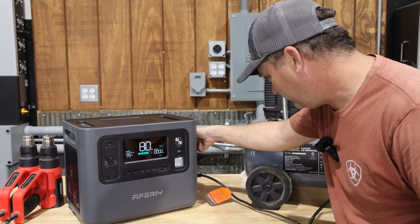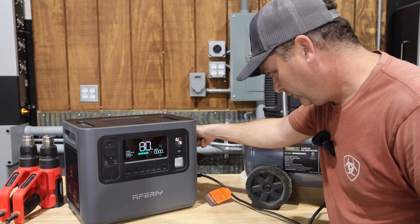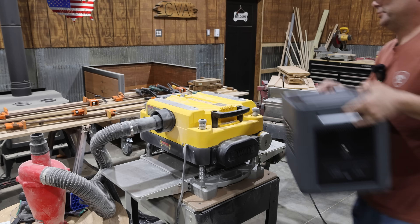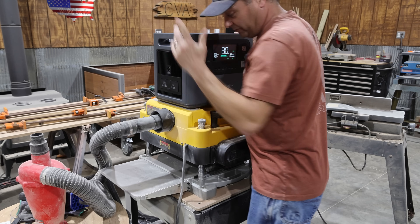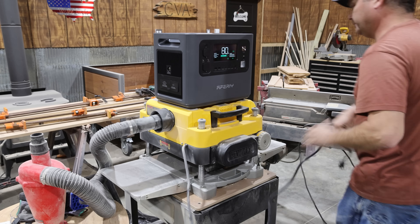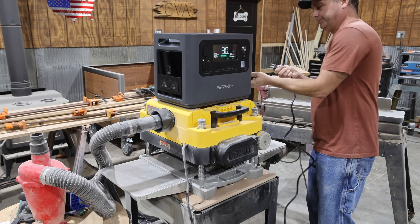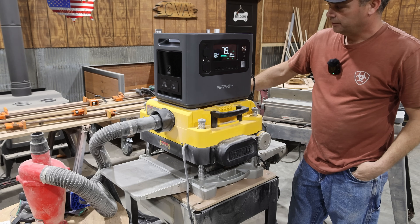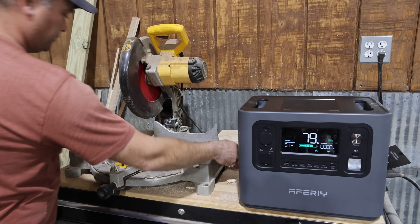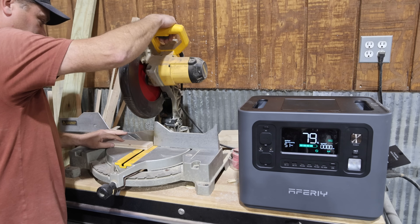I also tested it with a DeWalt planer — a 15-amp tool with a good inductive load — and it started up fine. Then I confirmed it could also start my chop saw without issues.